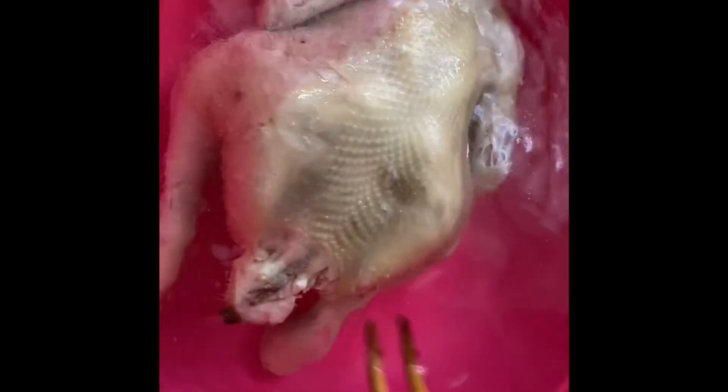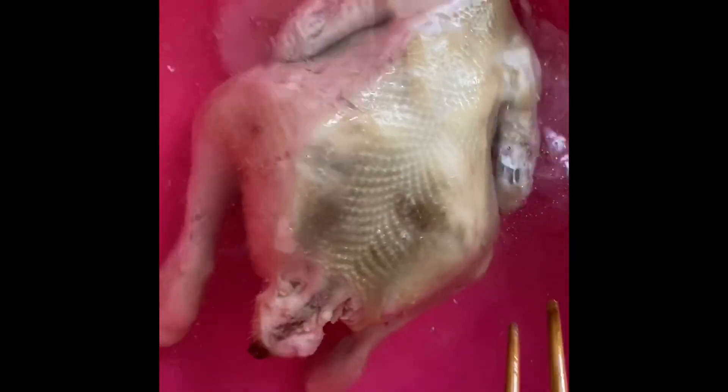We will cook the pomegranate with the pomegranate.